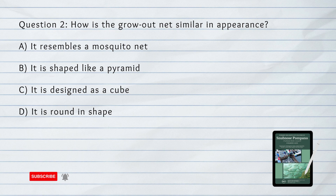Number 2. How is the grow-out net similar in appearance? A. It resembles a mosquito net. B. It is shaped like a pyramid. C. It is designed as a cube. D. It is round in shape.